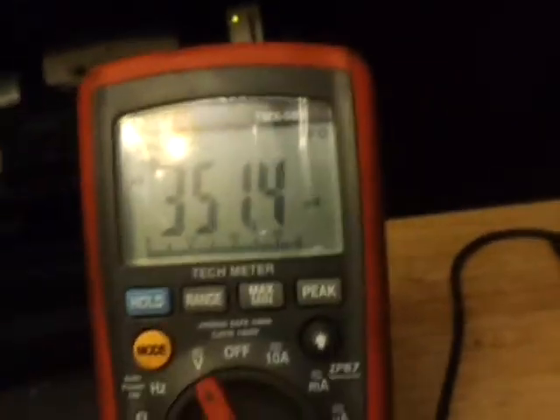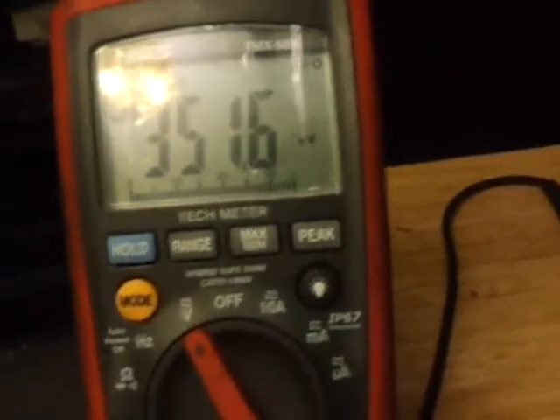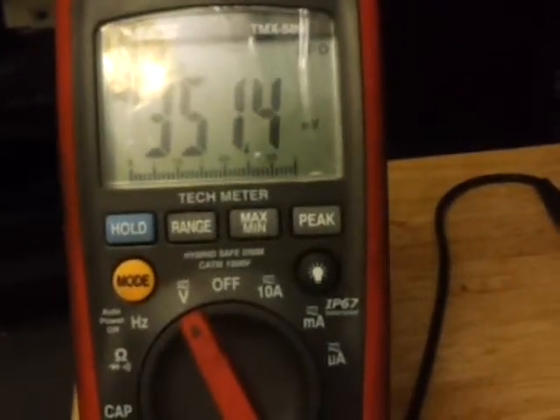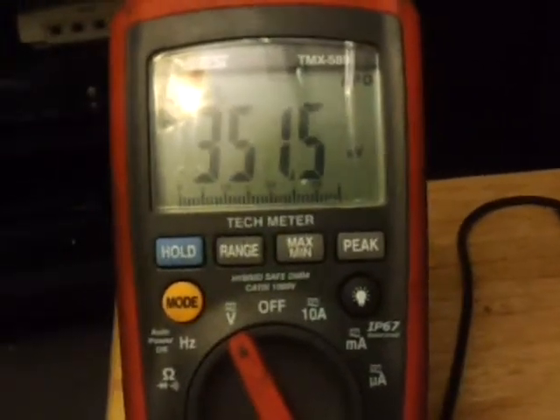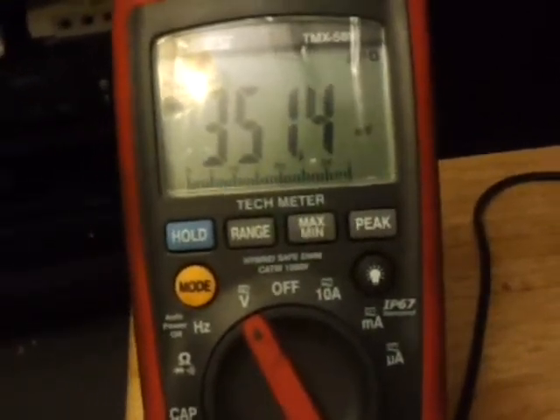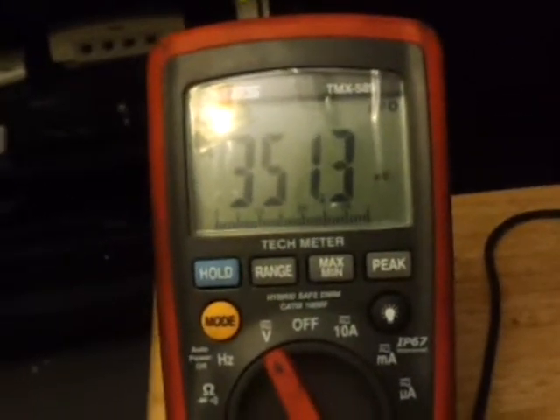So this meter here is putting out 350 millivolts. Think about that. Say you were checking a circuit — a coil circuit for a relay — and the wire goes the length of like 40 feet, 60 feet. You can use an ohmmeter to check that wire.